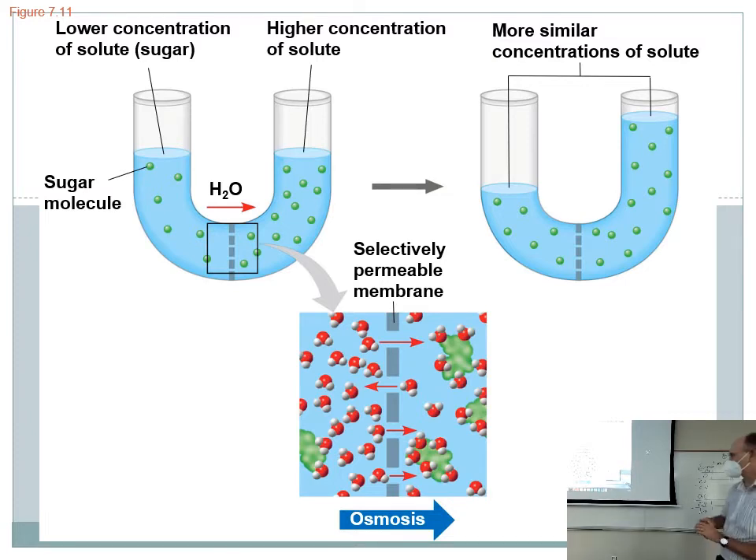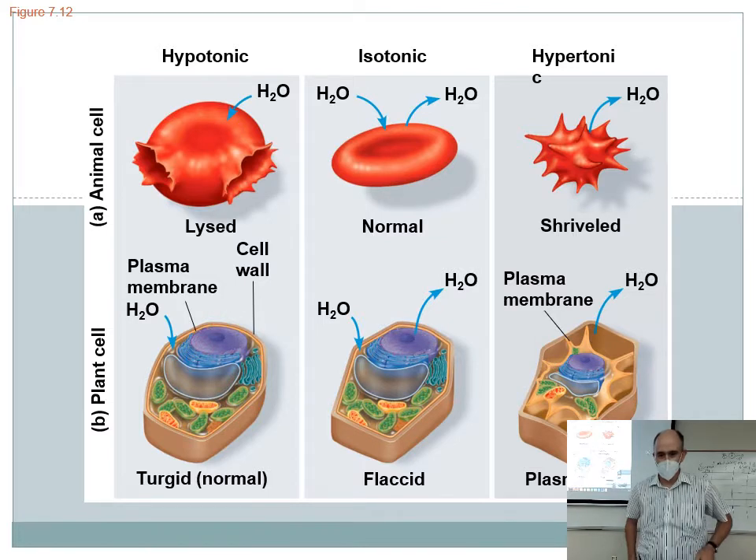Osmosis is the diffusion of water across a semi-permeable membrane. It only really happens when that semi-permeable membrane has pores too small to let the solute through but big enough to let water through. The water can move but the other dissolved stuff can't cross the membrane. Otherwise, with a fully permeable membrane, both solute and solvent cross until they're both equal on both sides — that's just regular diffusion.